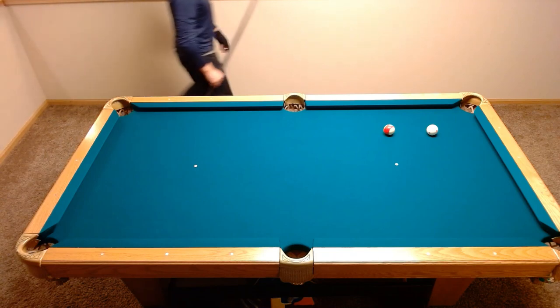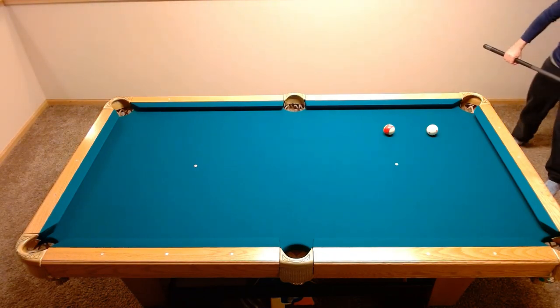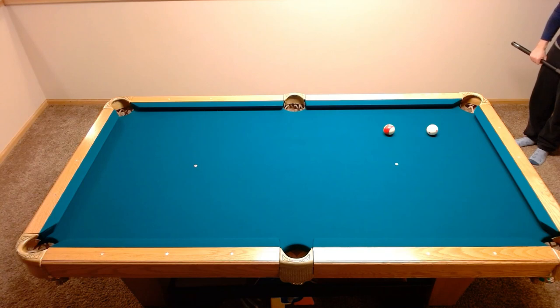For aiming on the cue ball in this shot, I recommend about a cue tip above center. You can see that my third shot is almost a scratch because I believe I hit a little too close to center cue ball.